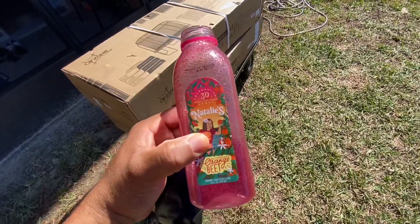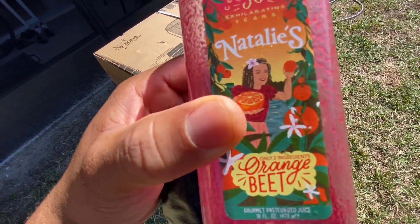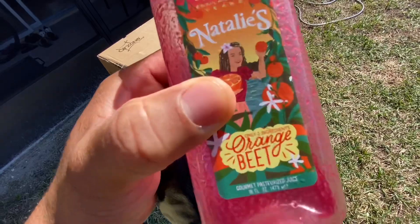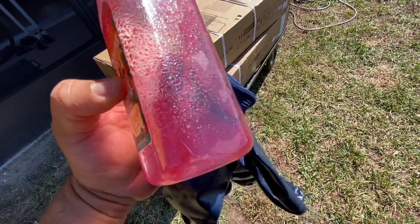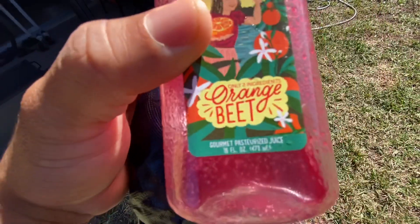Natalie's orange beet juice — because of the Publix buy one get one free on Instacart, every week I discover new juices. So every week Publix puts these juices on sale buy one get one free and I've been discovering a lot of new juices. This one is really good — orange beet.